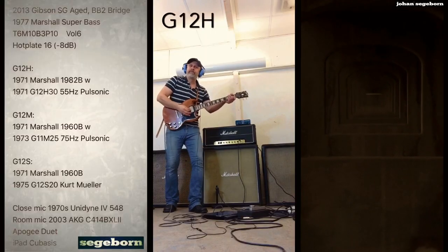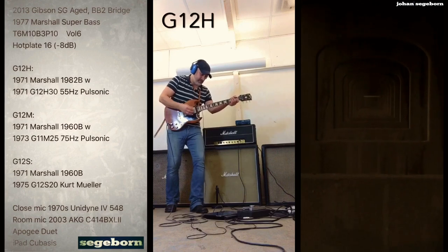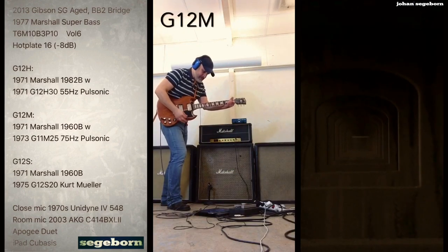Now let's check out the 1982B versus the 1960B, because those are the two most common cabs — the 1935 is the bass cab. The 1960 with the G12Ms is warmer but less punchy; the top end is a bit lower than the 1982 G12H, which has a brighter top end and more bass. But the G12M has more going on in the presence area and in the lower mids, so that's kind of the quintessential Marshall tone. For hard rock later on, the G12H and 1982 were more popular.